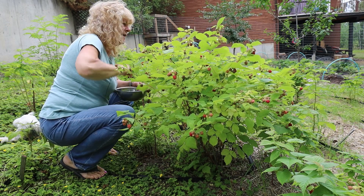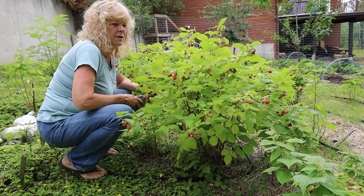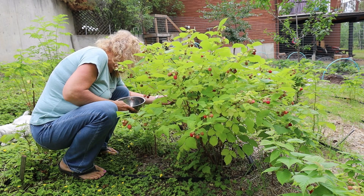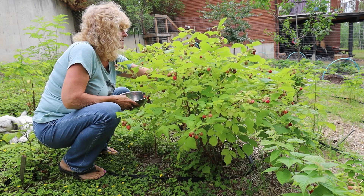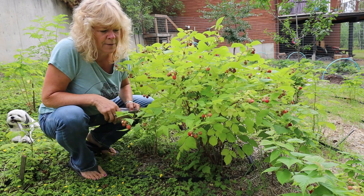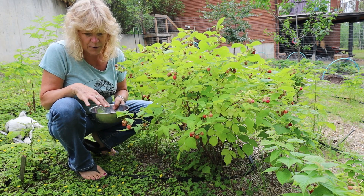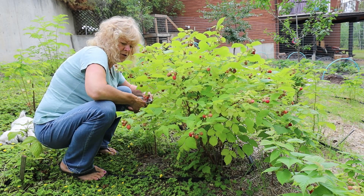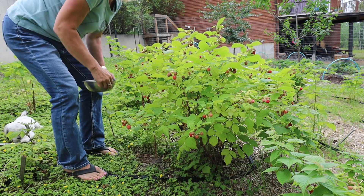I didn't get anywhere near this amount last year. Last year was the first full year these were in this spot, and I only got the odd one here and there. Whereas this year I can take these and either make something with them right away, or with raspberries — if you're going to put them in the freezer, it's best to bring them in, lay them out on a cookie sheet, pick out the bad ones, and then just put them in the freezer on the cookie sheet. Once they're frozen, put them in a freezer bag and you can process them later at another time.